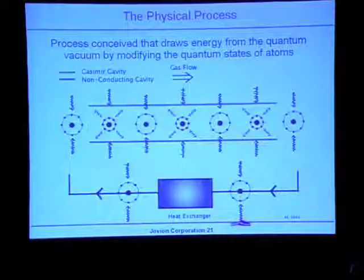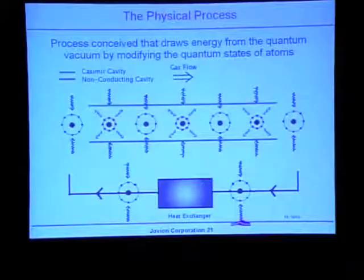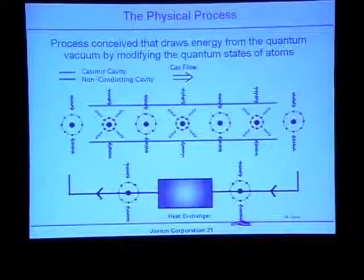Down at the bottom we have a schematic representation of a heat exchanger. We don't know exactly where the radiation is going to come out and how to capture it — that's part of the problem we face now in trying to show experimentally that this is going to work.